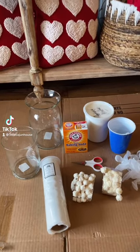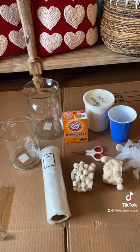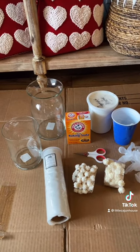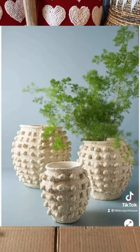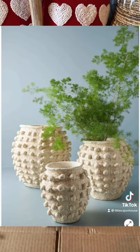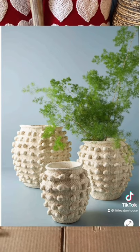Today's project is being done inside the house because it's freezing cold outside. The inspiration for this project comes from Anthropologie and I'm going to show y'all a picture of what I'm trying to do. This is a picture of the Anthropologie vases that I'm going to try to recreate today, and mine are going to look absolutely nothing like this.